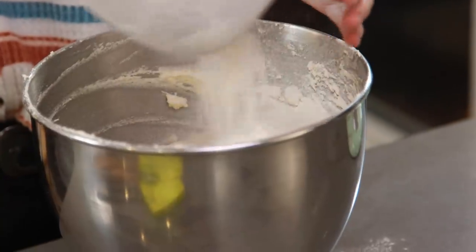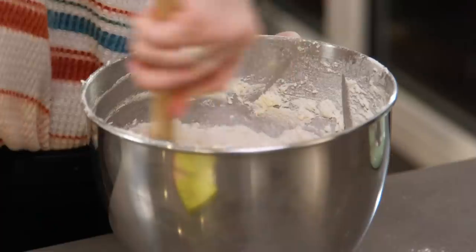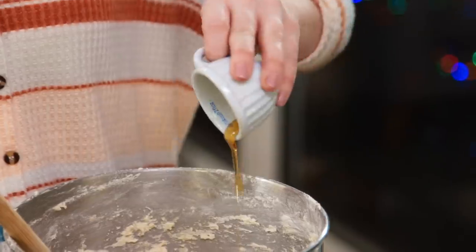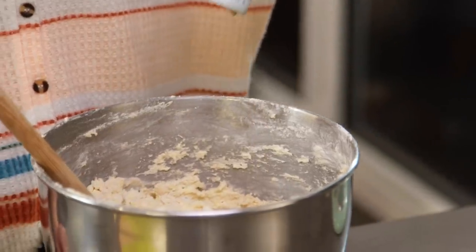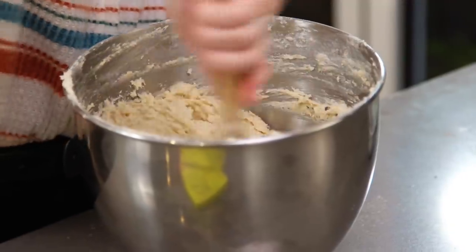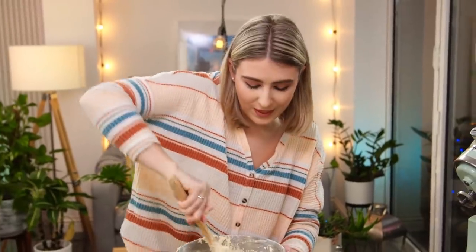If you could pick any Disney or Pixar character, who would it be? I'd love to know your favourite. I'm going to fold the flours in together first before adding the vanilla and the milk. You want to make sure you don't over-beat this — as long as you've got no flour pockets, the mixture is done. Pour that into your baking tray, lined with baking paper and greased with butter.